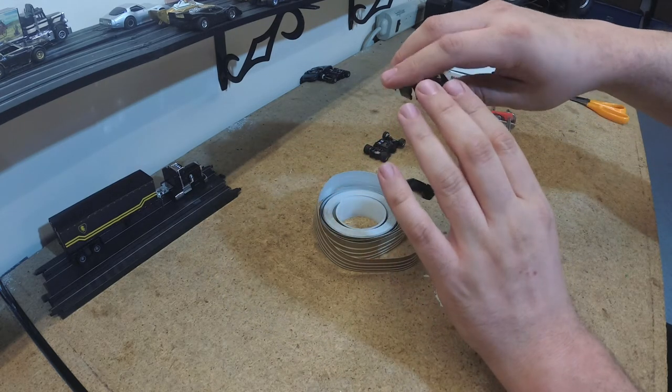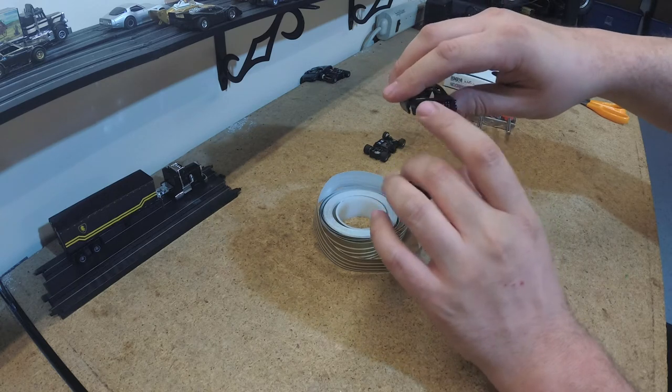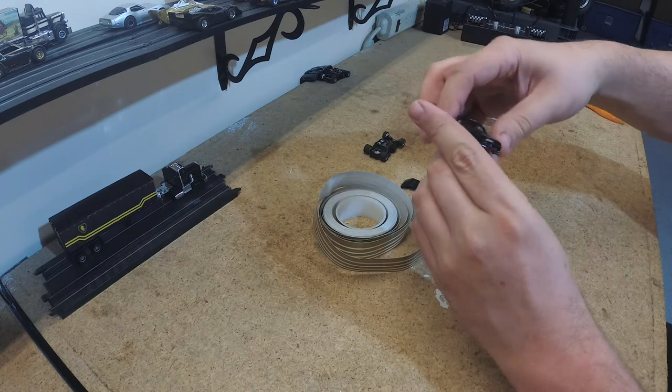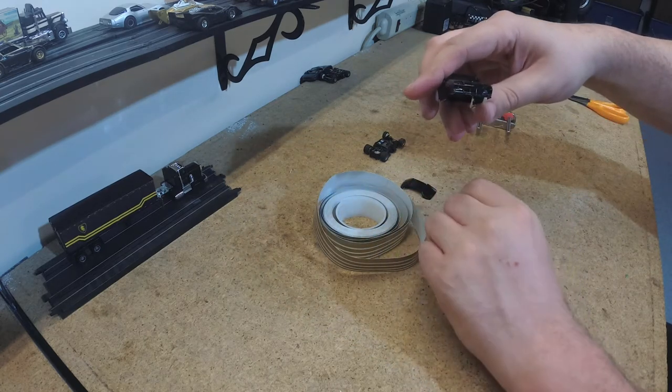I hope to run it down the back of the car too, and then cut out the taillights with an X-Acto knife. And the front of the car, it's going to go down the bumpers as well. We'll see how well all this goes.